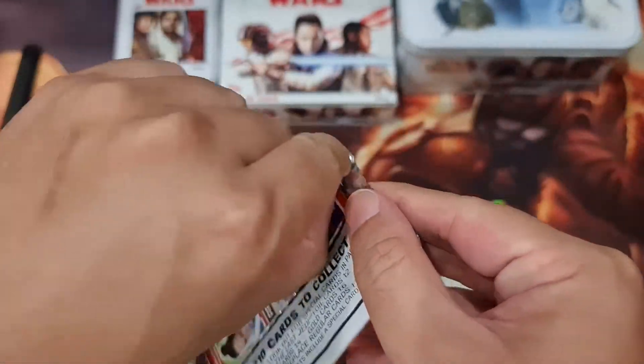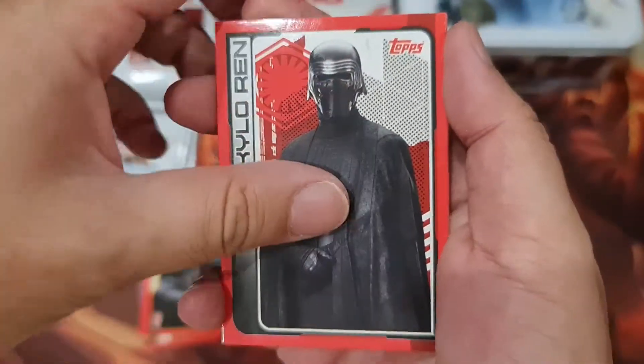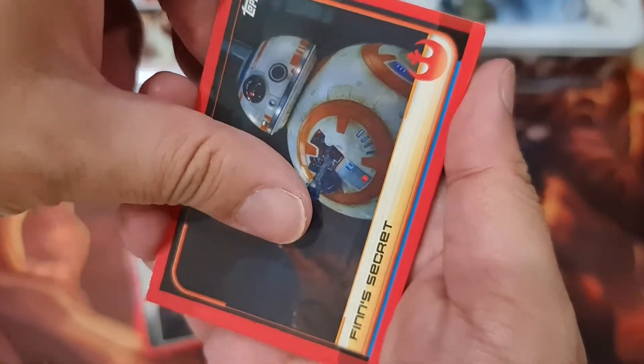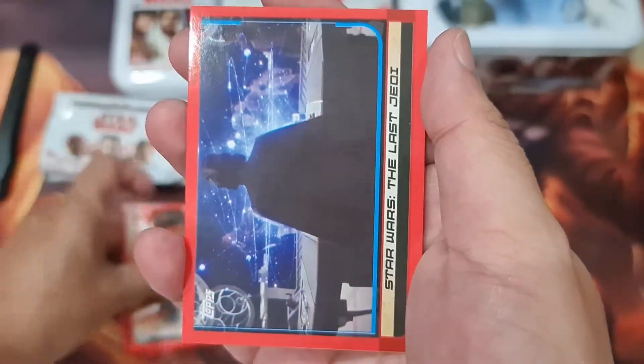So I'm trying to collect all the Jedi and the Sith — Kylo Ren, BB-8, Rey, and maybe Organa/Leia.